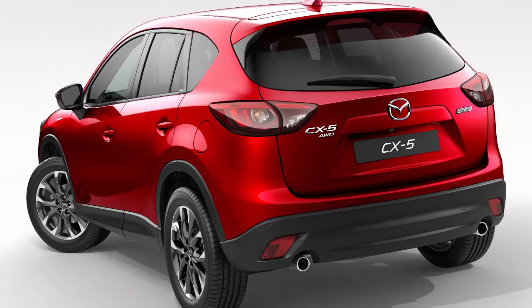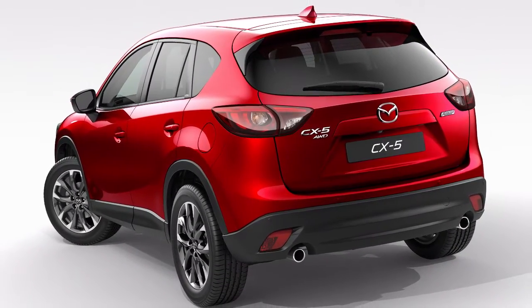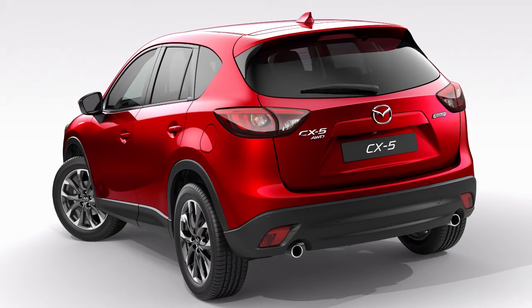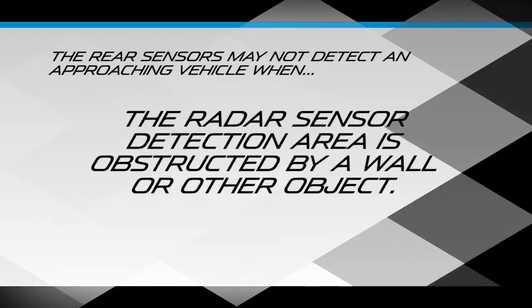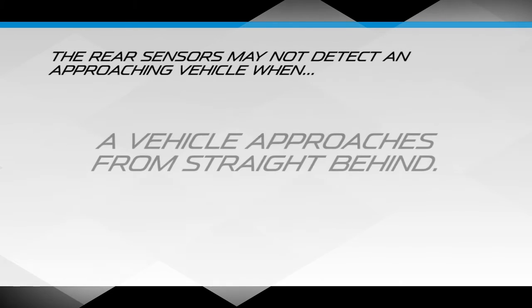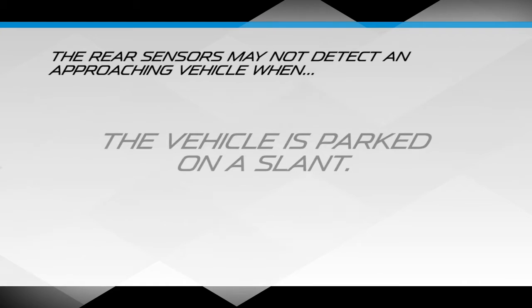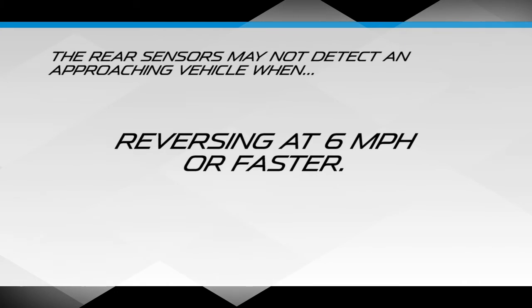Always check the surrounding area before reversing the vehicle, because the rear sensors may not detect an approaching vehicle in time to avoid an accident when the radar sensor detection area is obstructed by a wall or other object, a vehicle approaches from straight behind, the vehicle is parked on a slant, or when reversing at 6 miles per hour or faster.